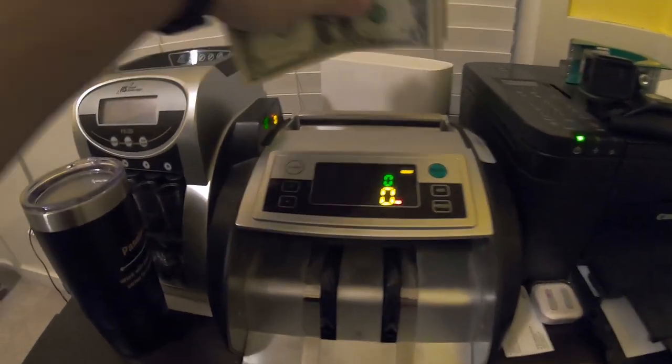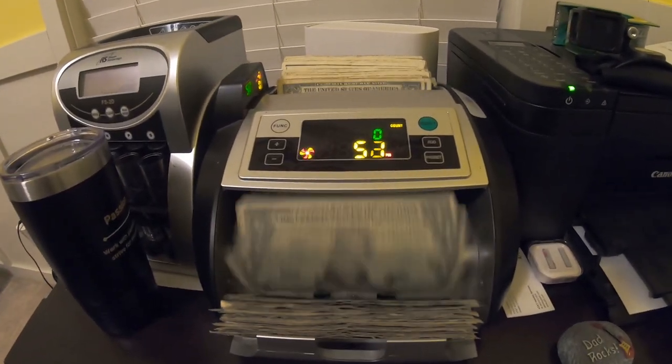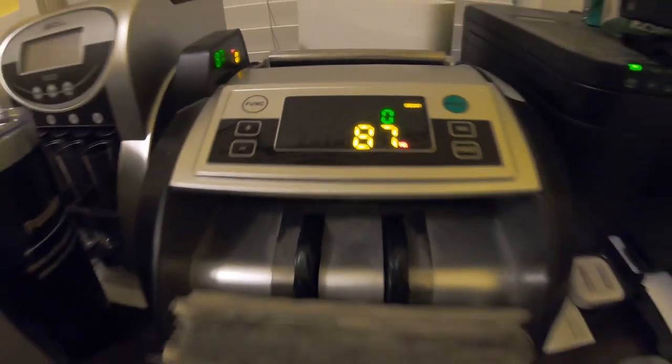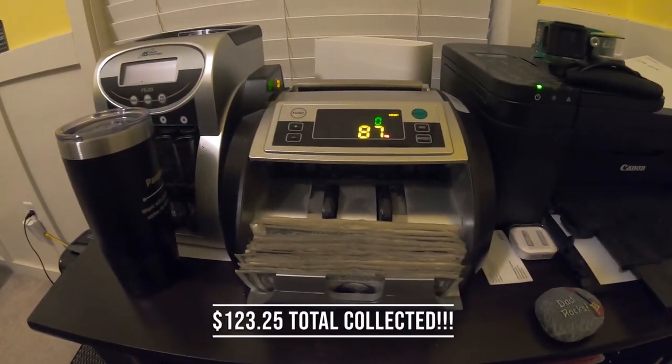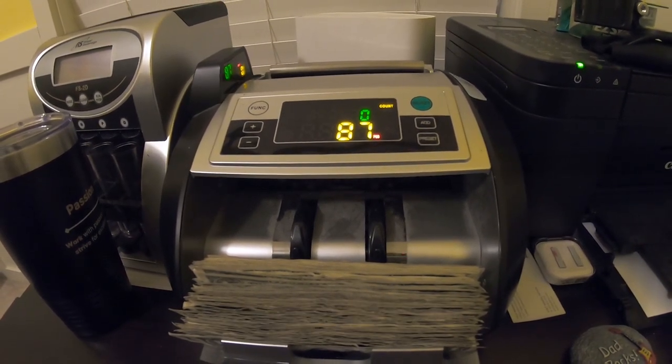Here's our bill counter. Let's put our bills in there and see how well it did — remember, this is a three-week collection. Looks like a total of 87 bills. So the total collected for a three-week collection is $123.25 with bills and coins combined. Thanks so much for watching this bonus video, guys — don't forget to subscribe.